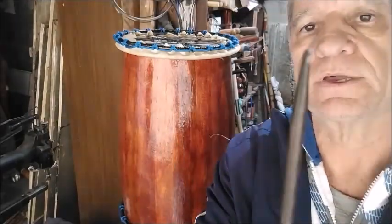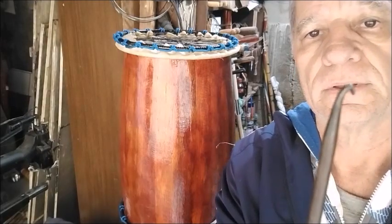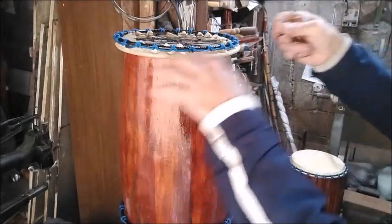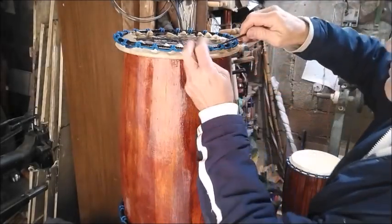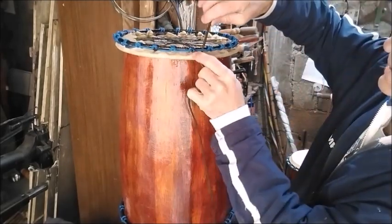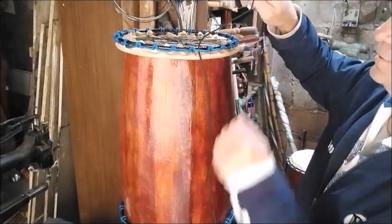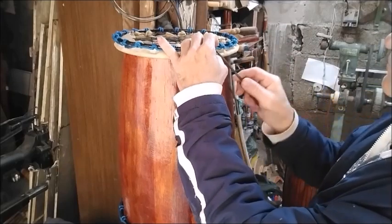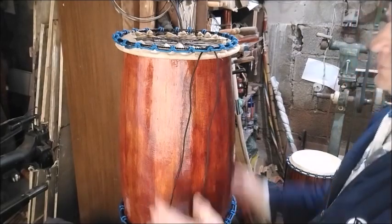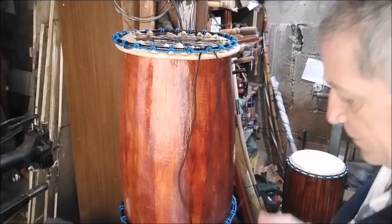I have this tool here — it has a small hook, like a fishhook. You can make a tool like this for yourself. It will help you pass the cord through here. I tie it below — same thing I do on top.